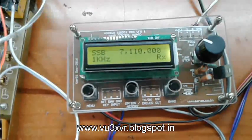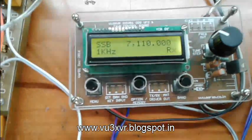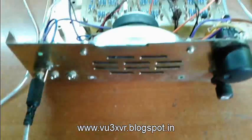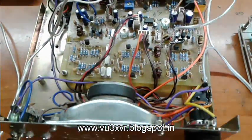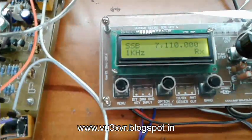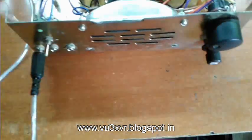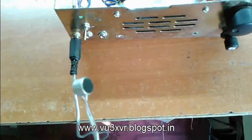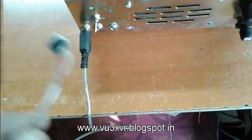This is my DDS VFO in function. Now it is tuned to 7110. For using SSB, we just press PTT. This is my PTT switch. And here is my mic. So press PTT and I can transmit on SSB.